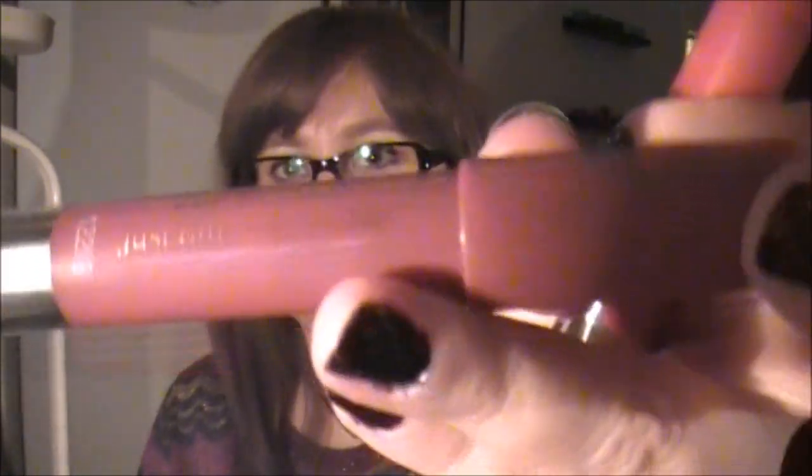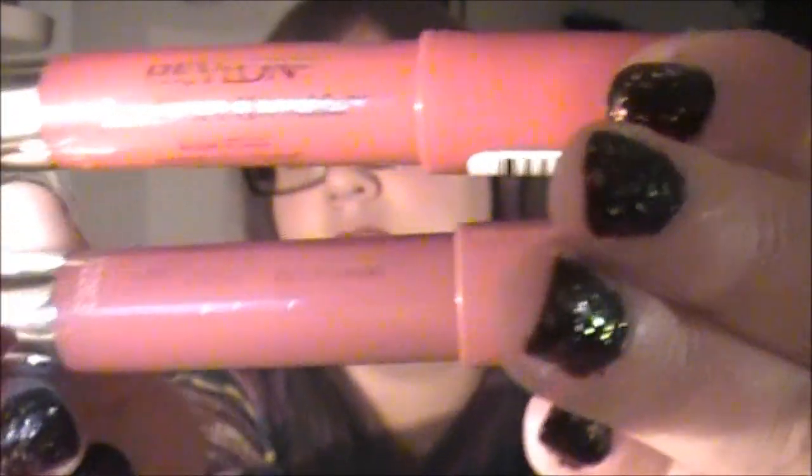Otherwise I'm going to use my Revlon Just Bitten Kissable Balm Stains in Crush and Romantic. The writing is kind of gone on them now compared to newer ones. I really like them — they have a hell of a lasting power. So I think I'm going to try to get more of these.